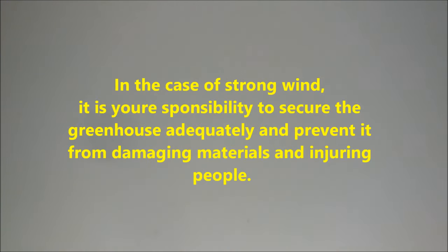Warning: this structure is not tested for specific snow and wind loads. In the case of strong wind, it is your responsibility to secure the greenhouse adequately and prevent it from damaging materials and injuring people.